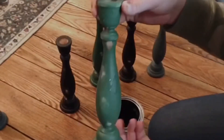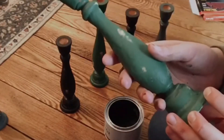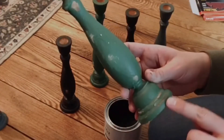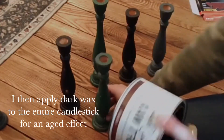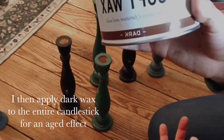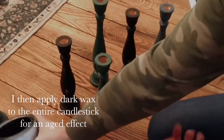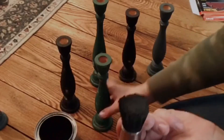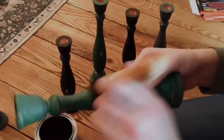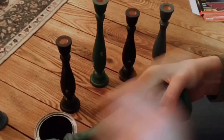Now that they are sanded and wiped down and we have the areas showing that we want, we're going to go ahead and use dark wax. I have Annie Sloan, but you can use any brand. I use a wax brush, get quite a bit on there, and I am going to wax this entire piece.